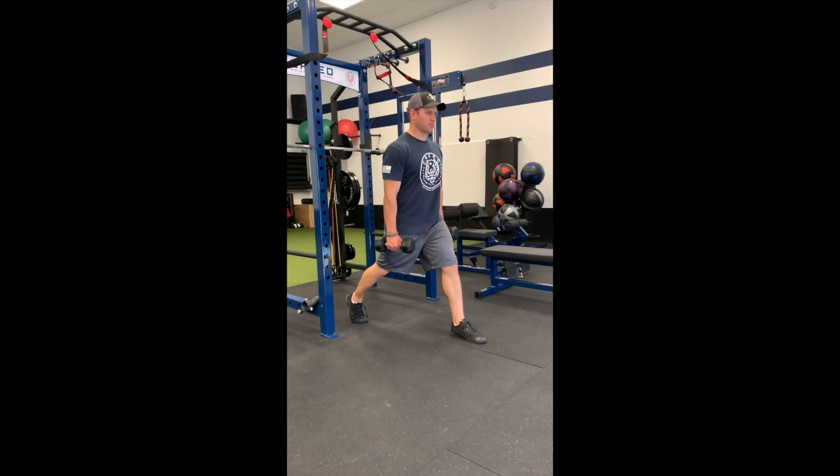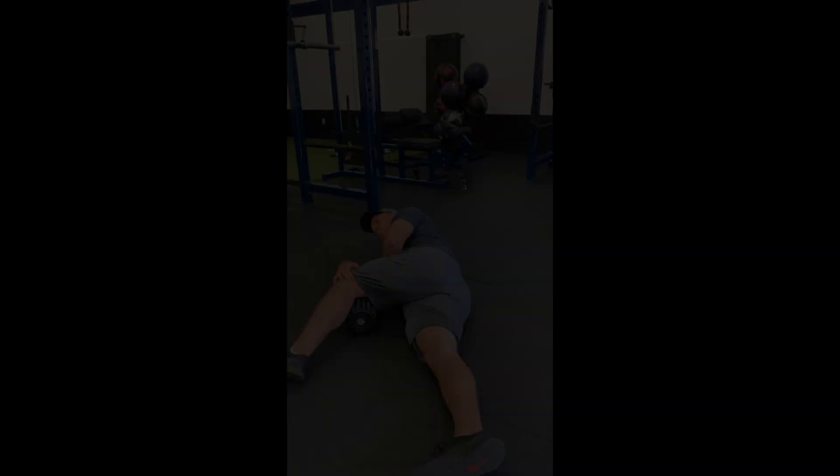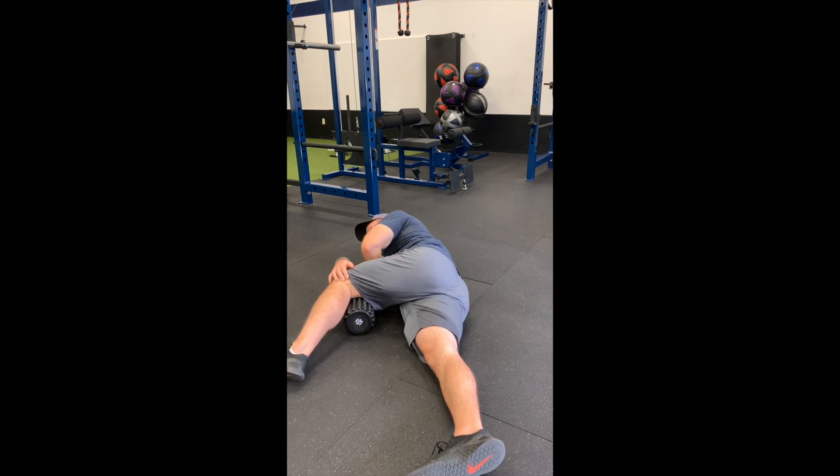Lunge, also known as split squat — even reps on each side. Rotate, let your air out, and come back again.